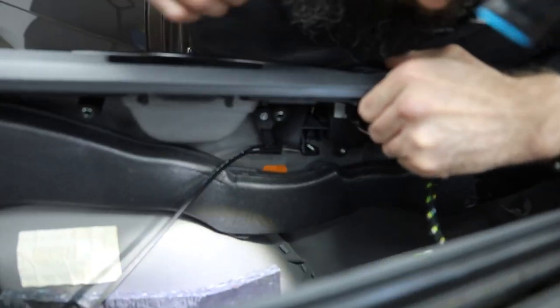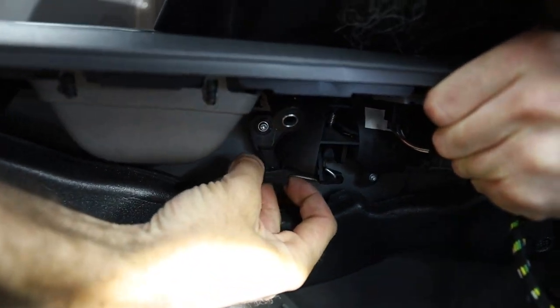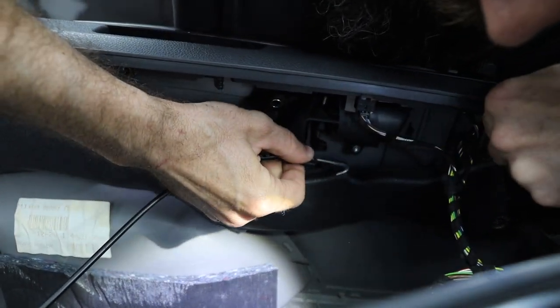Be very careful with the door release mechanism — if you break this, you're in trouble. There's just a tiny clip that unclips from the front and then hooks off with a little tool.